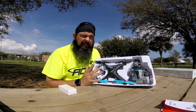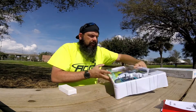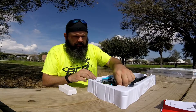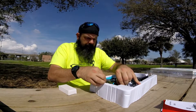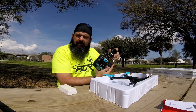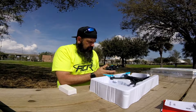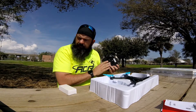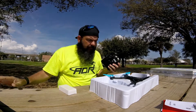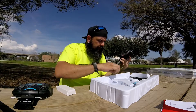It does look obviously very similar to the Phantom style bodywork, but the size itself is more akin to like the Spark — so much smaller. There's a small little radio here, a little camera bracket on the top to put your cell phone in, and obviously a very plastic little radio. No batteries in this guy, but that's okay because we picked up some batteries on the way.